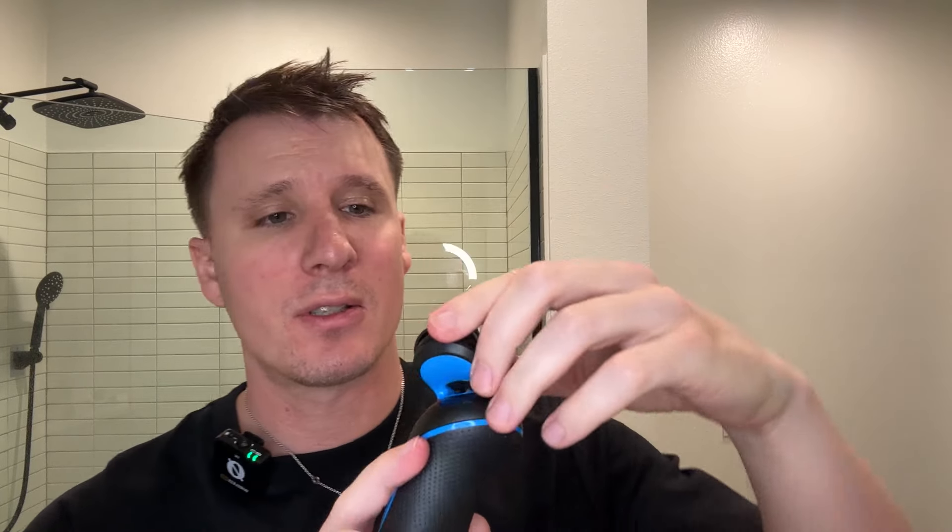Hey everybody, Scott here. Today we're taking a look at the Braun Series 5 electric foil shaver. This is the foil shaver, and you can see here we do have a protector that covers your shaving head.